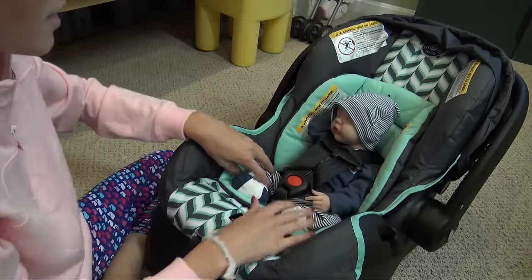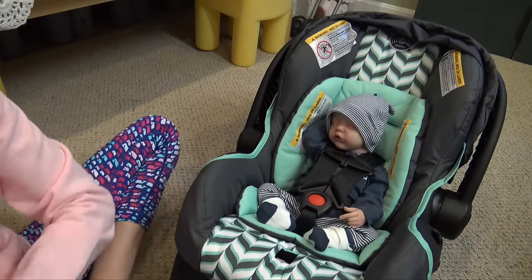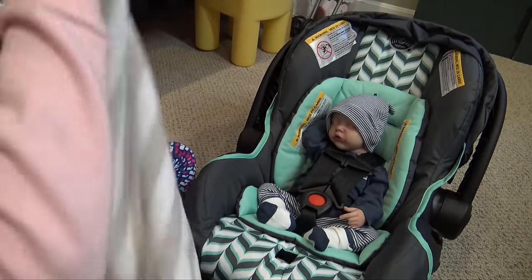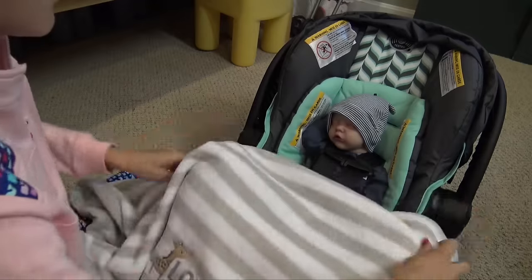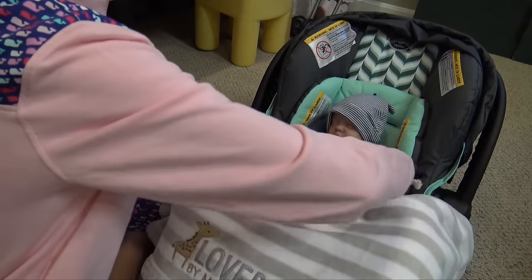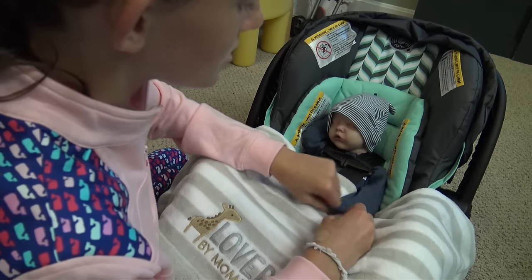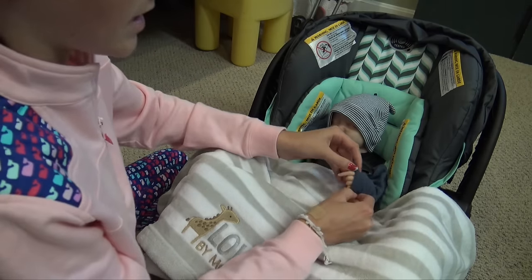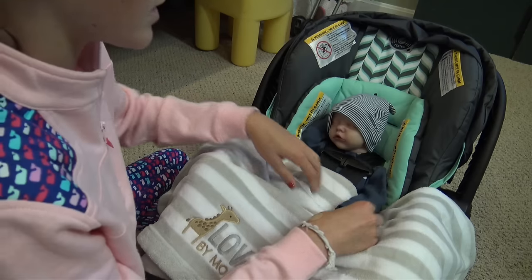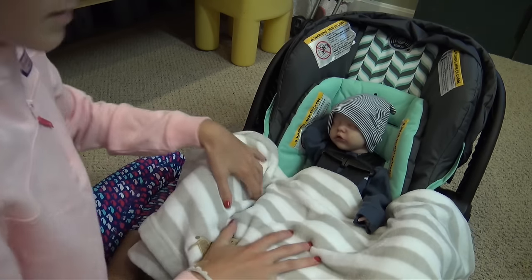Now we want a blanket for him — same blanket as before. I'll drape it over him and put his arm out, and I can even pull the sleeve of his shirt down so it doesn't look like he's just pointing, since that's not a natural look. I'll cover his arm with his sleeve and tuck the blanket in.